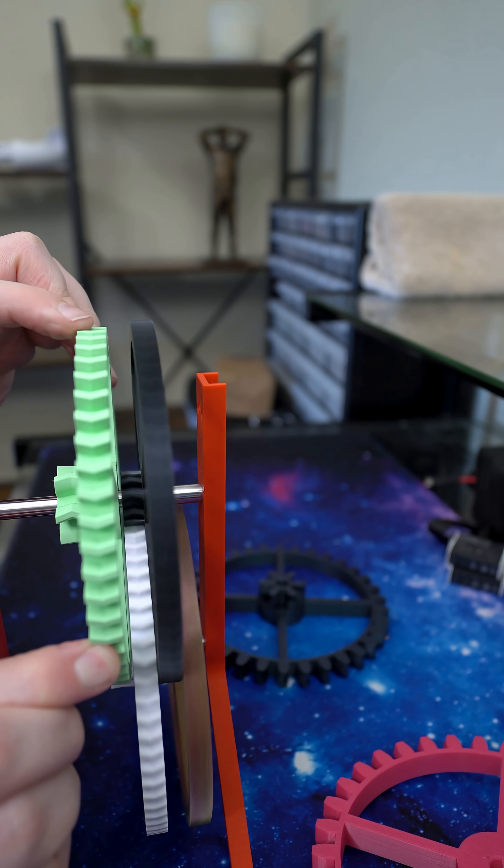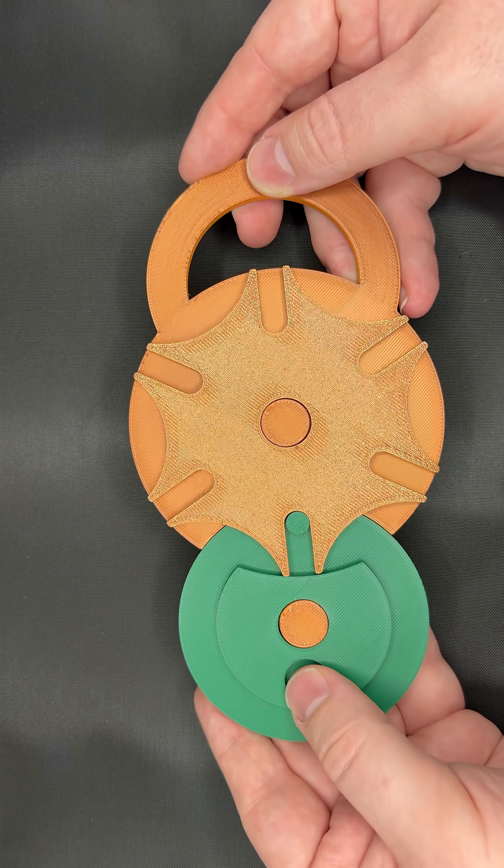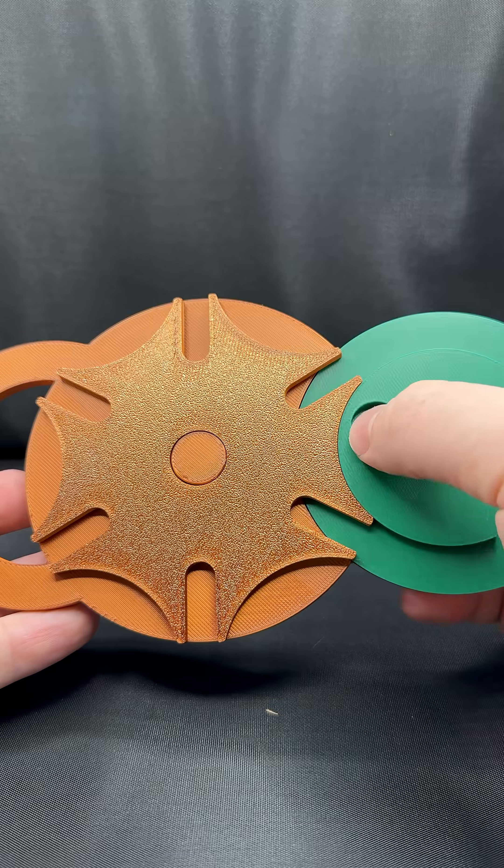While gears are awesome, they only suit for applications where the input always transfers to the output. Enter the Geneva mechanism. The secret is a cam and some clever geometry.